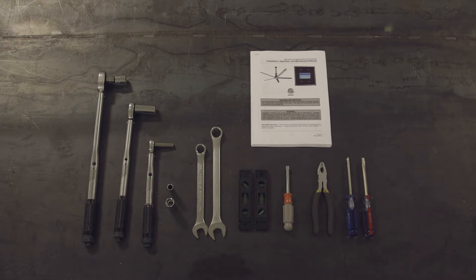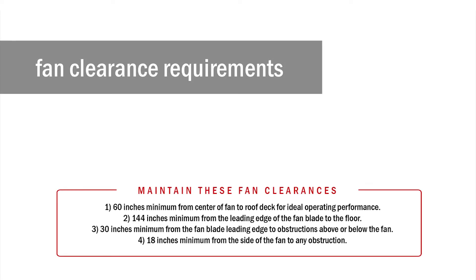Torque wrenches are probably the most critical tool required for the installation. Every fastener on the HVLS fan must be torqued to a specific torque setting.